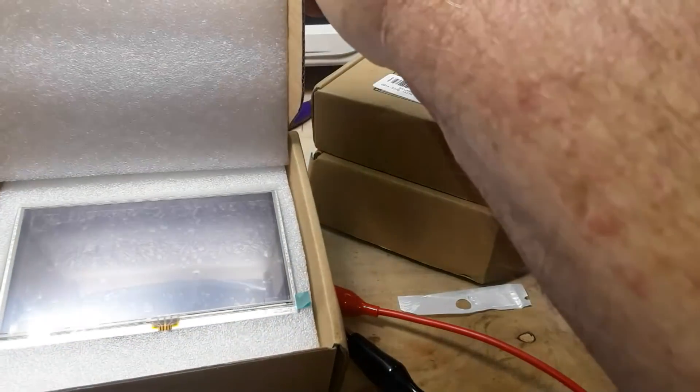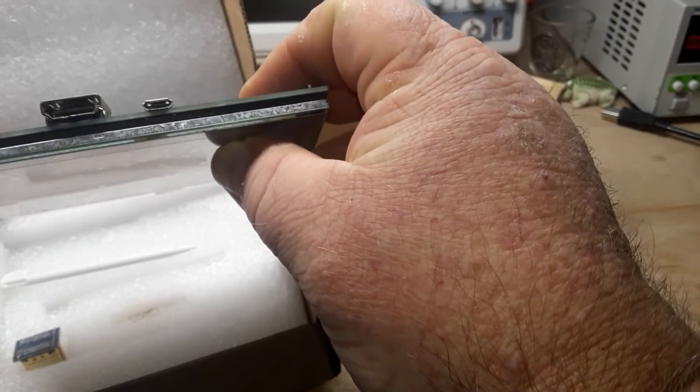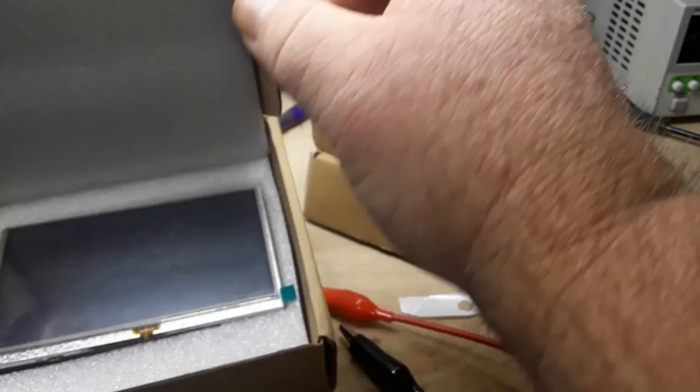Next up — five-inch HDMI display. These are the absolute go-to for doing Raspberry Pi stuff. Super easy to use. Very nice.